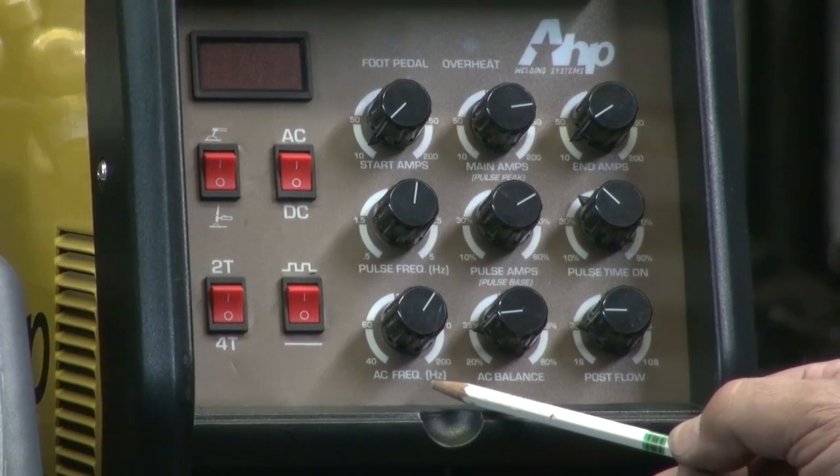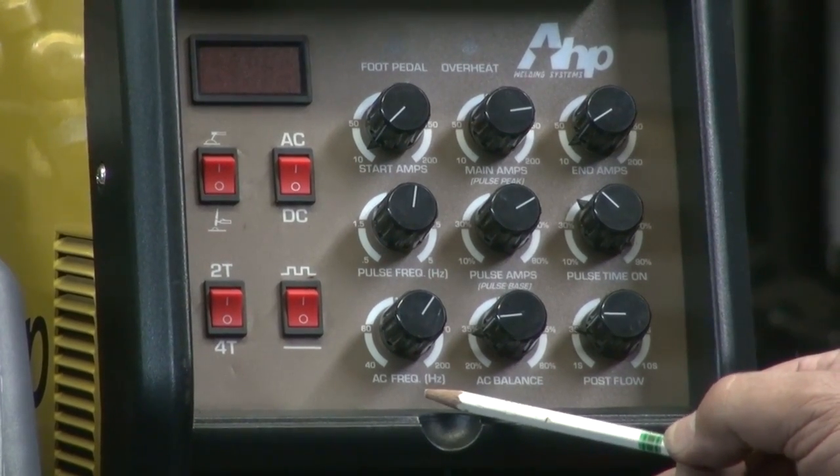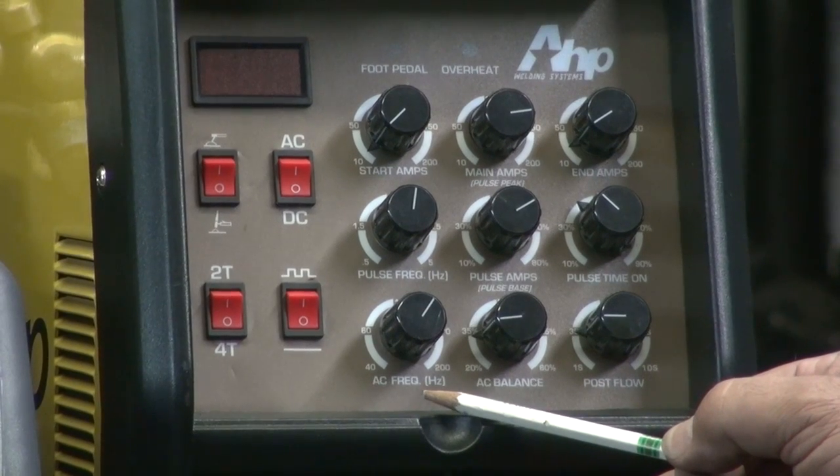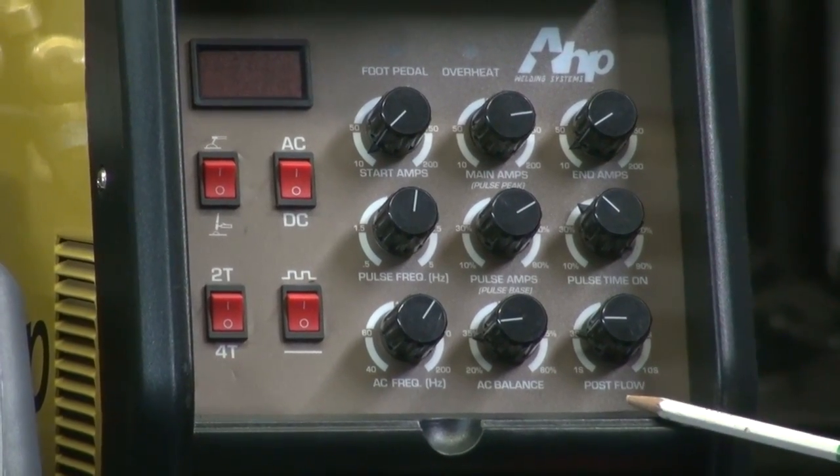But this is the big thing you aluminum guys are going to love right here: on the new model you can adjust the AC frequency now, and then the AC balance and the post flow.